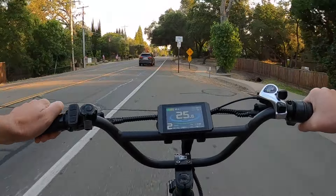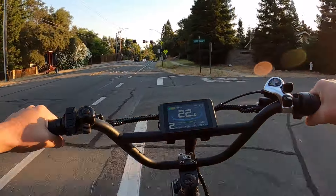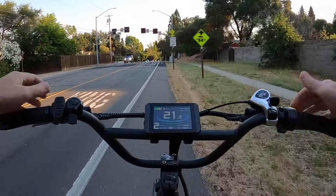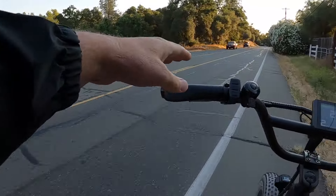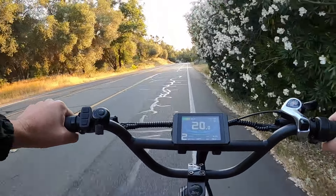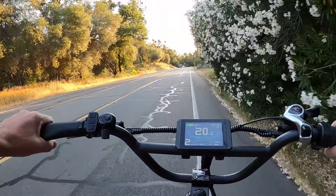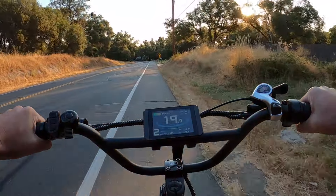Luckily it's early so there isn't a ton of traffic on this road yet. On the way home it should be just after everyone gets to work, so I shouldn't be in a complete traffic jam while riding in the bike lane. Here's one narrow choke point — I'll look back and make sure we're good. I do wish I had a rear-view mirror. I haven't had mirrors on any bikes before, but when doing riding like this it would definitely be a worthwhile investment.